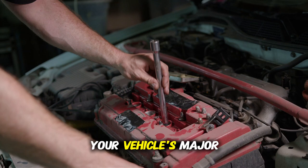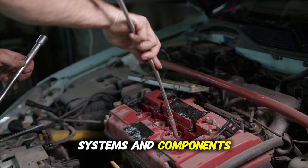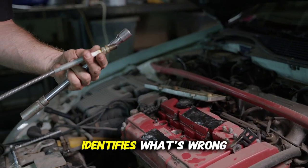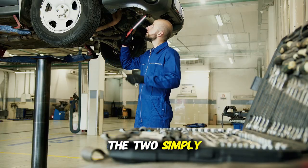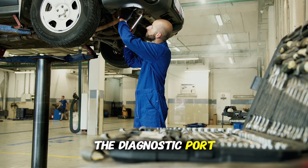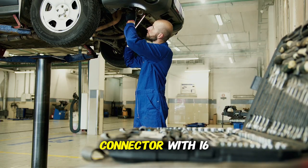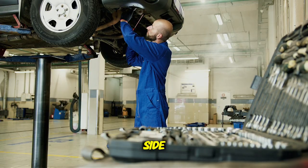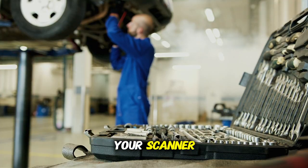This system monitors your vehicle's major systems and components, and when it detects a problem, it stores a specific code that identifies what's wrong. The "2" simply means it's the second generation of this system. The diagnostic port, which looks like a trapezoid-shaped connector with 16 pins, is typically located under your dashboard on the driver's side. This is where you'll plug in your scanner.